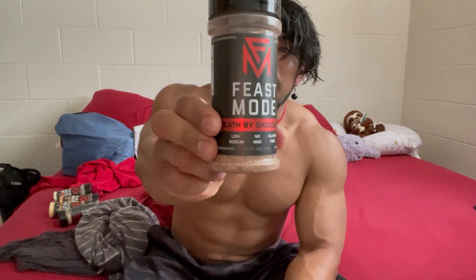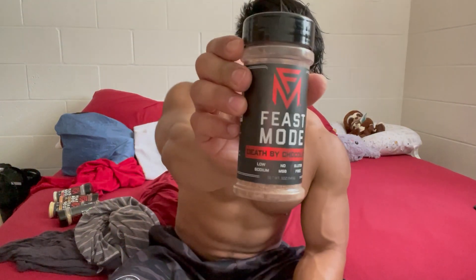Of course we've got Death by Chocolate. This is something I re-upped on. I use it with my oatmeal, cream of wheat, cream of rice, or whatever carb source I'm using — except rice. I use it more as a dessert kind of thing. It's more of a dark chocolate flavor — not really too sweet, not like milk chocolate or anything. But if you have a sweet tooth or a craving for chocolate, this will definitely take care of it.